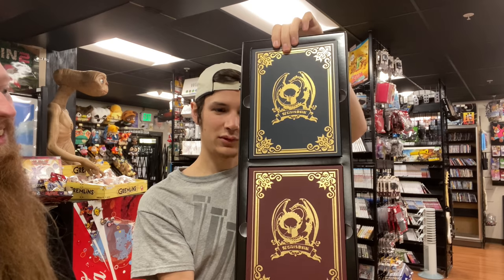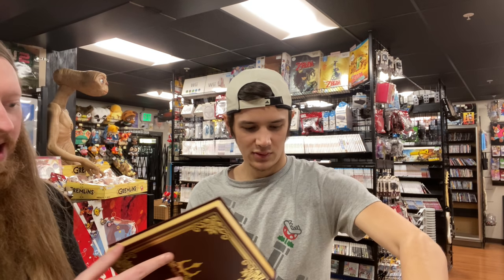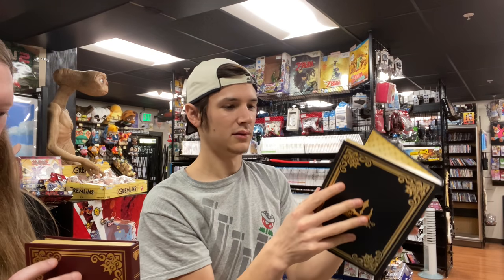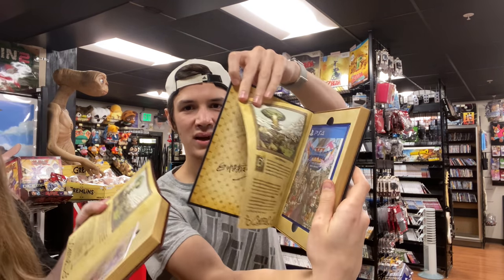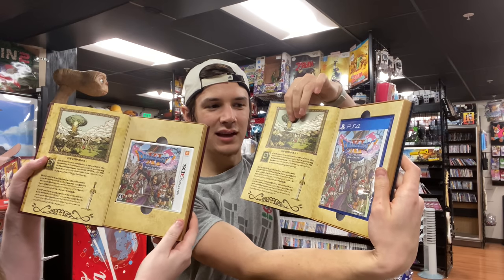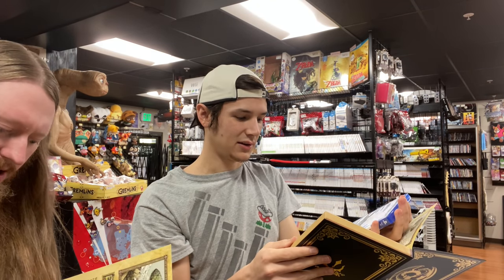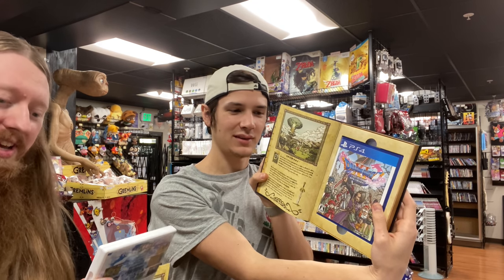It's a double pack for a 3DS game and a PS4 game, which is super weird. It comes with two books — fake-looking books. The games are open so it's definitely not brand new, but it's so weird to see a Nintendo game packed with a PlayStation game.